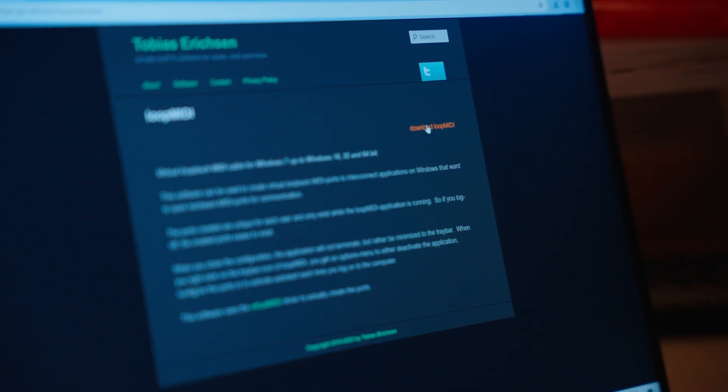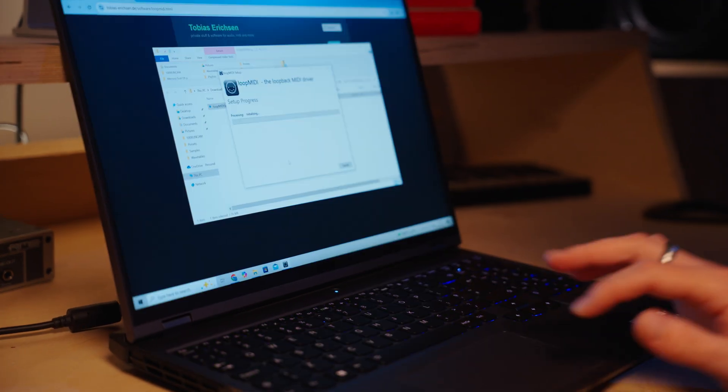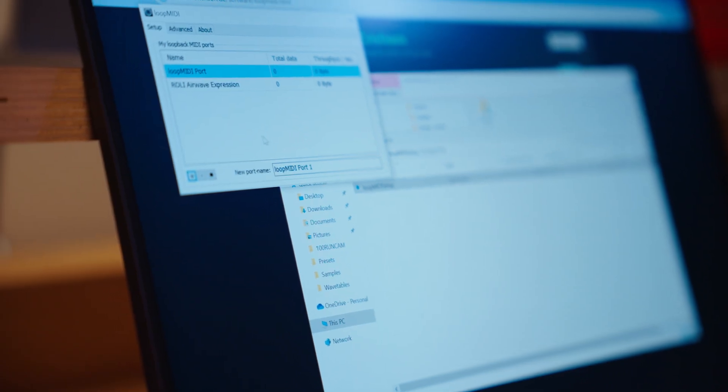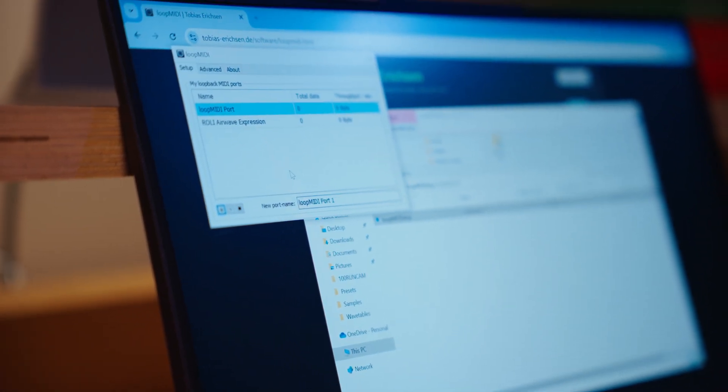Windows doesn't currently have multi-client MIDI support — it's coming in an update in late 2025 — but until then, we recommend using a free utility called Loop MIDI. Just download and install Loop MIDI, click the plus icon to add a new port and rename it to Roly Airwave Expression. That's it.